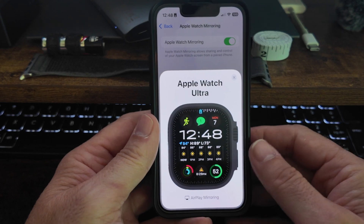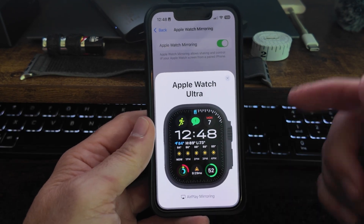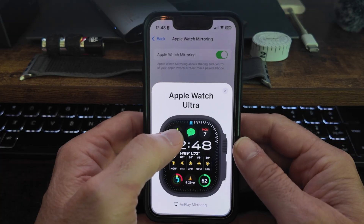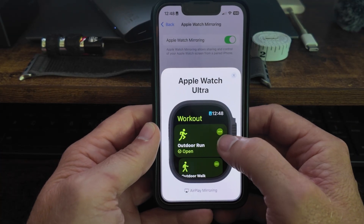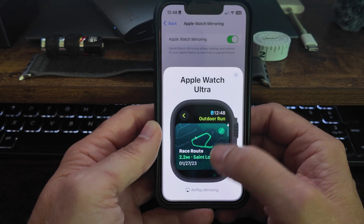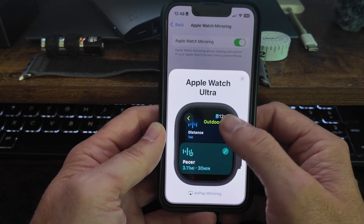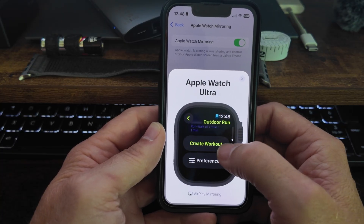What I like to do — because I don't like fiddling with my watch and I like the bigger screen — I'll add my workout like this. I hit the workout button. I want to do an outdoor run, something really simple. I'm going to scroll down to create workout.